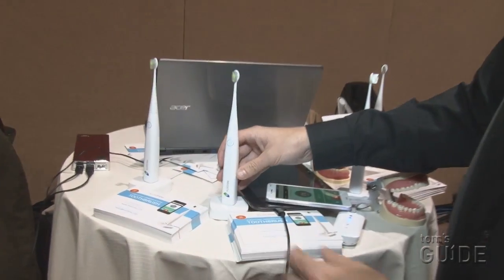The Colabri should be coming out in Q2, and it will start at $99. It recharges wirelessly, as you can see.